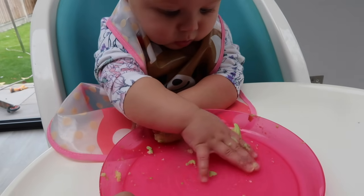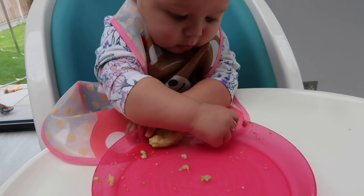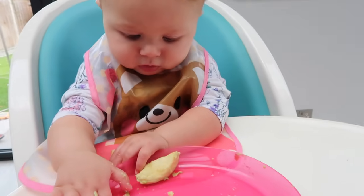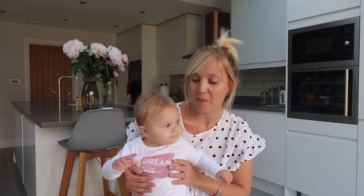Then I was thinking, do I do purees or do I do baby-led weaning? I'm just so scared about choking so I'm sticking with purees. But we have introduced a few finger foods just so that Olivia can feel the food, enjoy touching it, holding it, and just trying to feed herself and putting it to her mouth.